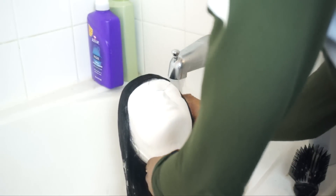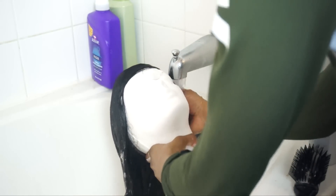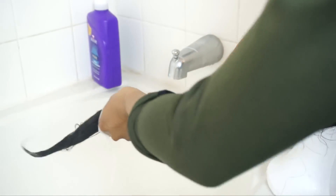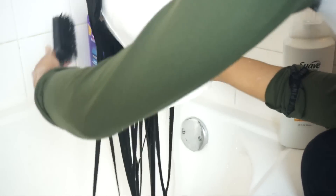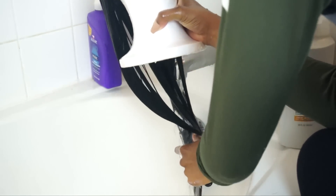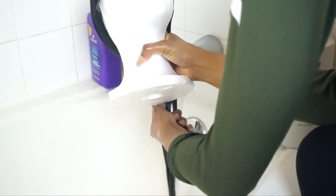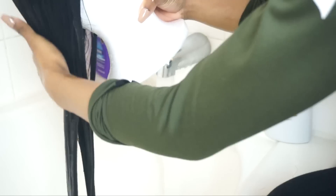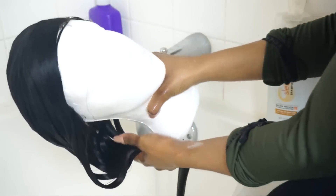You want to make certain that you get all of the product out each time you move on to the next step. Now I'm conditioning my hair again using Suave conditioner — I'll put the direct link in the description box below. I'm taking my Denman brush and running it through the hair while rinsing under water to make sure I get every ounce of product out. This is what the hair looks like when it's freshly washed and super squeaky clean.